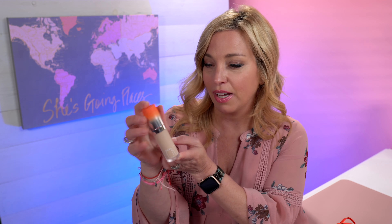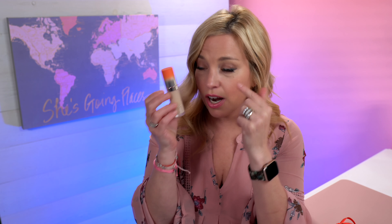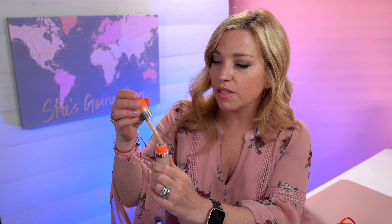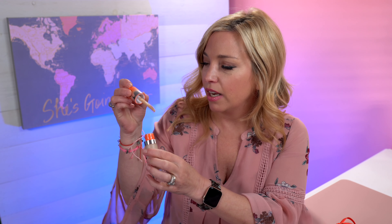Next up, a concealer. I was so excited for this because I find myself always running out of concealers. It's a tiny bit dark for my skin tone — it kind of matches but I need it to be a little lighter to go under the eyes. So I was a bit disappointed in the shade they chose for me, but it will do the trick. It's a full size concealer and I will use it — I might mix it with something like my Bye Bye Undereye.